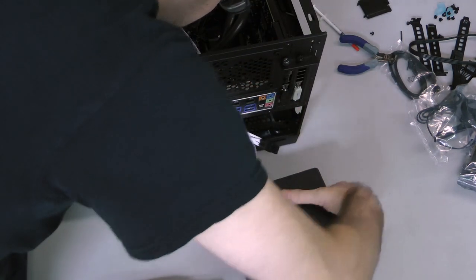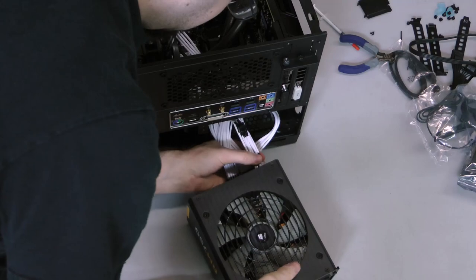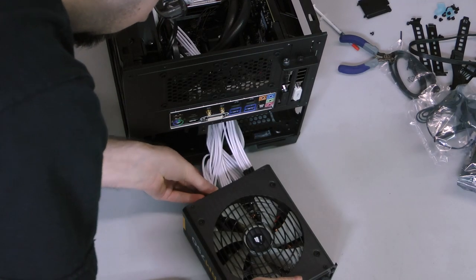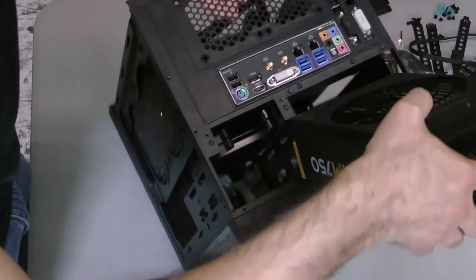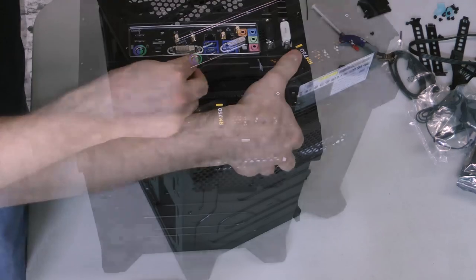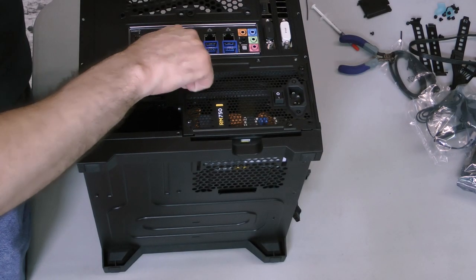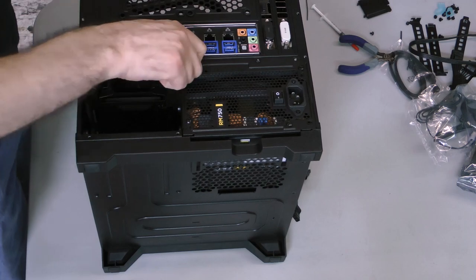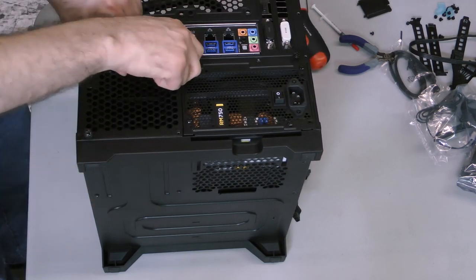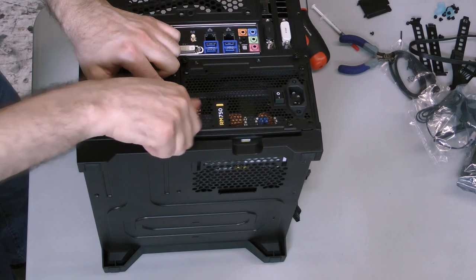Pull the modular cables through the power supply bay of the case and attach them all to the back of the power supply. If you're planning on including additional peripherals later, attach whatever additional power leads you need to now. Slide the power supply into the bay, then attach the power supply bracket to the case with two thumbscrews and tighten the four screws used to affix the power supply itself to the bracket. Since we're not going to install any more drives today, reattach the drive bay plate to the back of the case and secure it with the four thumbscrews.